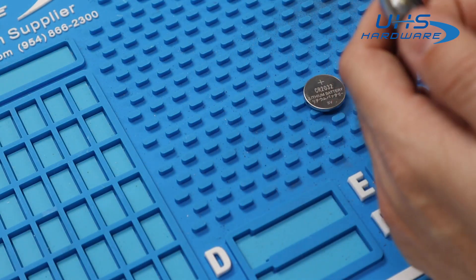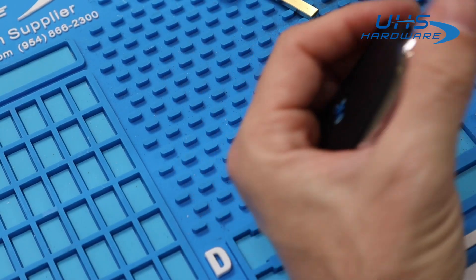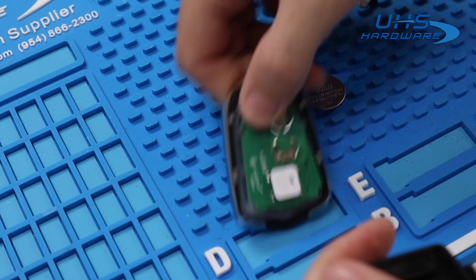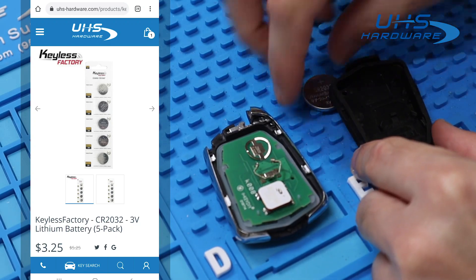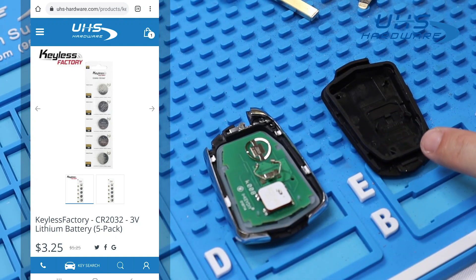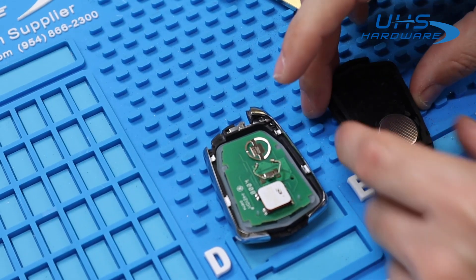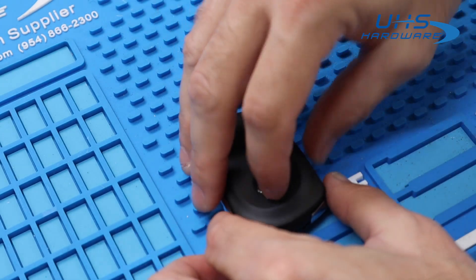We're going to be using a universal remote. This remote does not come with a battery, so it requires one. This particular remote uses a CR2032 3-volt lithium battery, which can be found on our website uhs-hardware.com. We're simply going to replace the battery — positive side down — and close it back up.